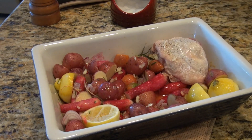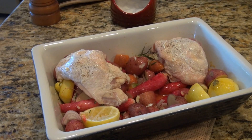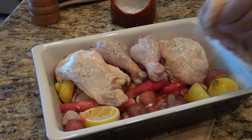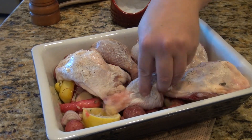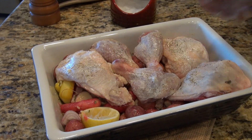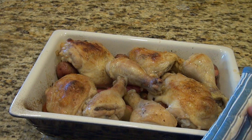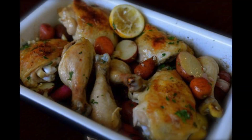Then we're going to add our cut-up chicken pieces. I always love to cut up leg quarters myself — it's really easy to do and you can save a couple of pennies doing that. I've put a little bit of butter over my chicken and salt and pepper to give it a little bit of flavor. Then I'm going to put this back into the oven for about 35 to 40 minutes, or until the chicken is done. You know the chicken is done when you pierce it and the juices come out clear.